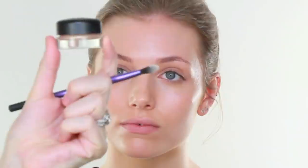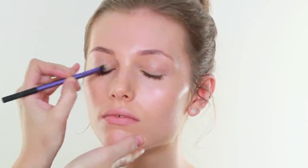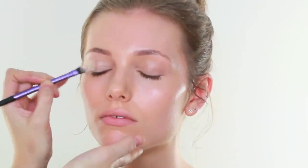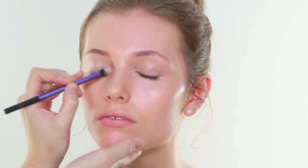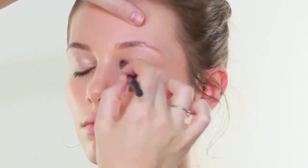Now I am going to use the Naked Urban Decay Palette, but I find that the eyeshadows really crease. So first I am going to take a MAC paint pot - this one is in Bare Study - and I am going to run that all over Maddie's eye as a base. This is a beautiful base on its own, but it will also just stop that product from creasing so much. The brush I am using is a Real Techniques Base Shadow Brush.